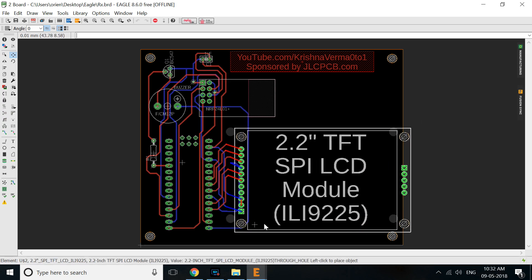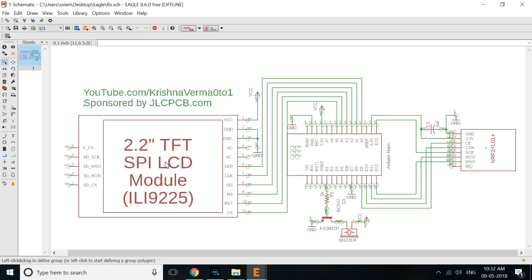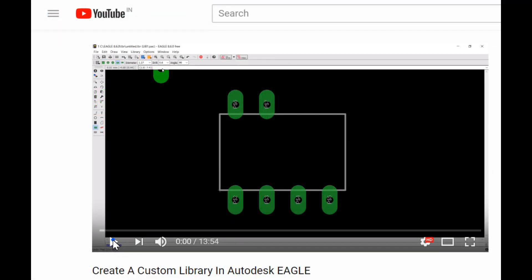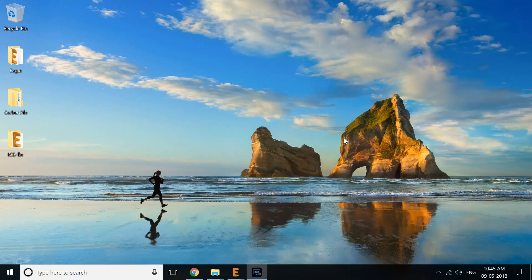I was having trouble searching the Eagle library for this LCD display, so I created a custom library for it. Find a video link in the description that shows how to create a custom library in Autodesk Eagle. After completing the design it's time to export the Gerber file.